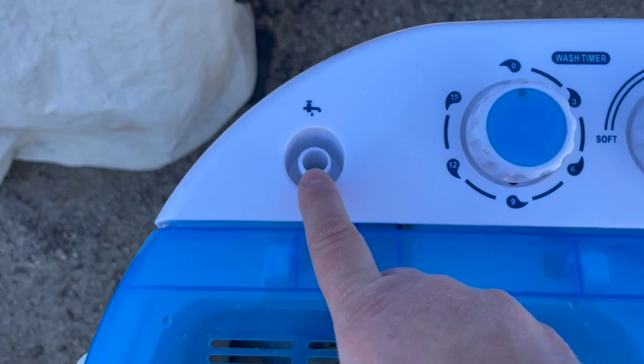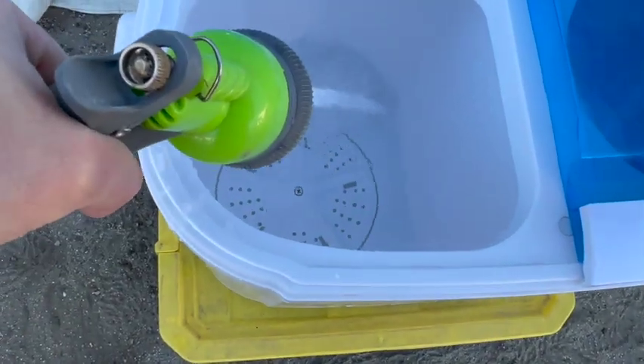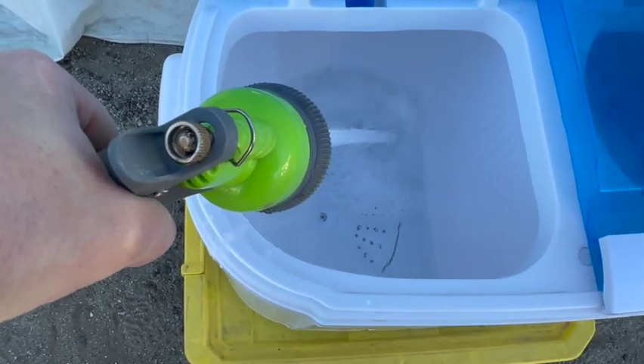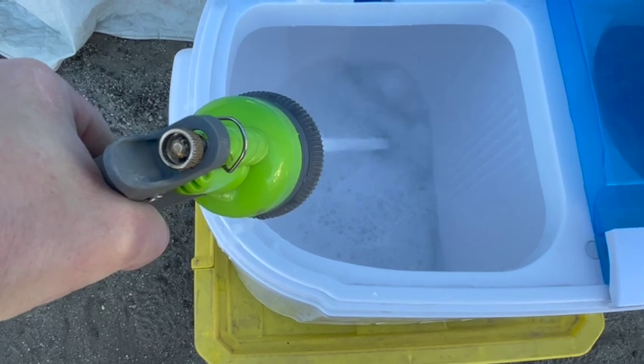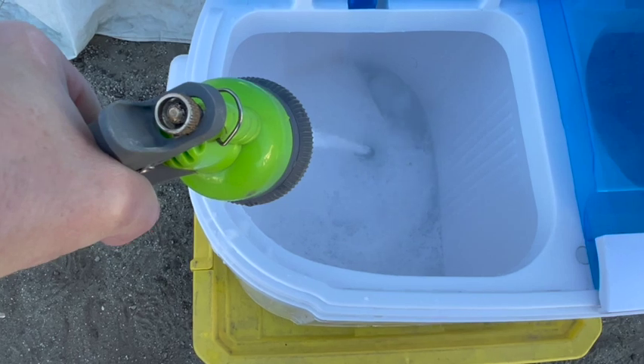There's a spot with a hose that you can use to fill the water from a spigot, whether it's in your sink or in your tub. I actually just use a hose because we're normally outside — my camper is too small. So I'm going to go ahead and fill it; I already have a little bit of detergent in there.